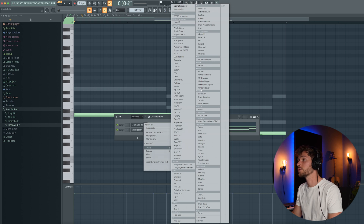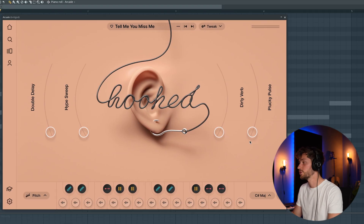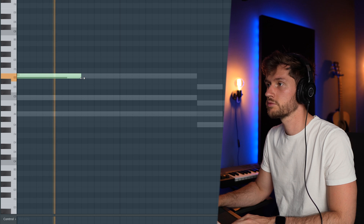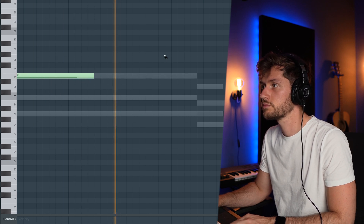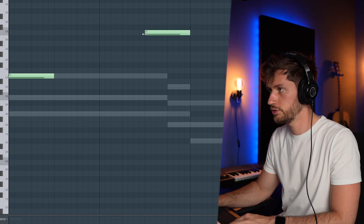Now I want to add a vocal sample, so I'm going to use Arcade and pick a sample from Hooked, which is an awesome bank. It's very important to adjust the key, so I'm adjusting it to minor and then selecting A. Then just play around and use this one.